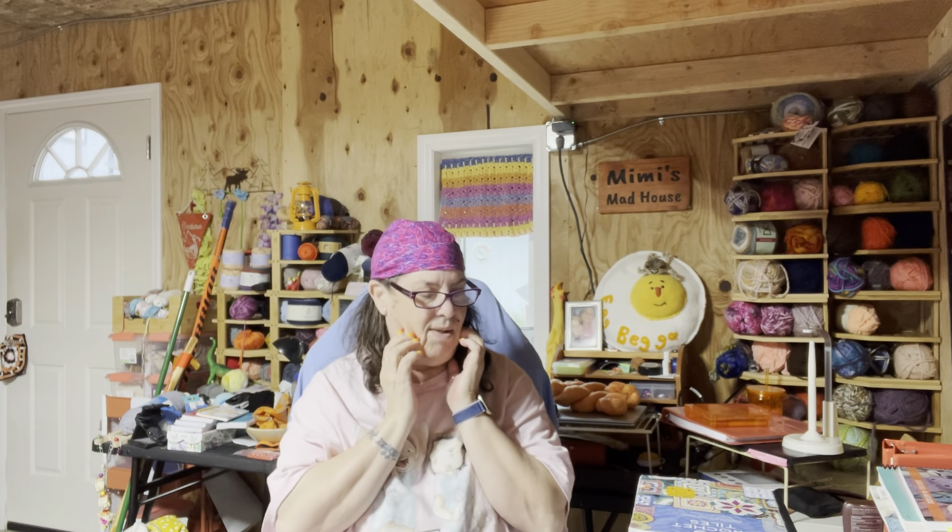Hi, guys. It's Laura from Mad Mimi's Crochet and Farming. And today is Thursday, which is Tile of the Week Thursday. That's as much singing as I'm going to do.